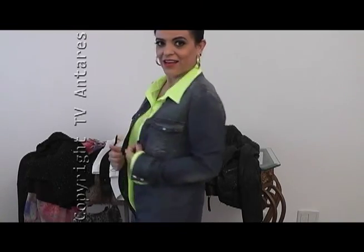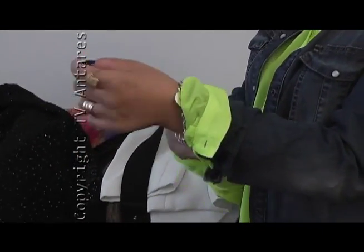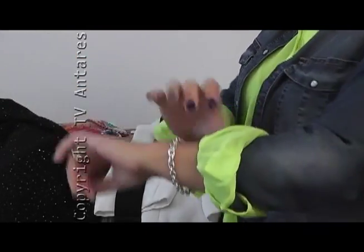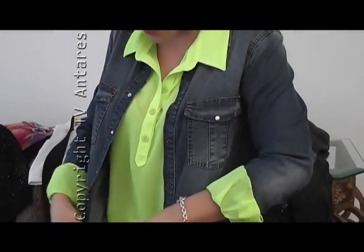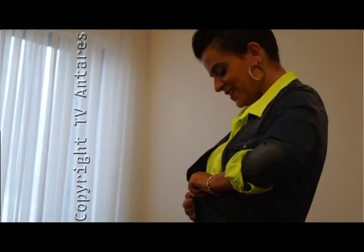A camisa jeans e o neon combinam perfeitamente. O neon agora no inverno continua em alta, apesar de a gente achar que não ia mais usar. Mas pequenos toques de neon são suficientes — você não precisa mostrar a camisa toda. Então vele ela, coloque ela por baixo da camisa jeans. Dobre os punhos de uma maneira bem displicente que fique mostrando a camisa de baixo. Isso vai ficar bem divertido.